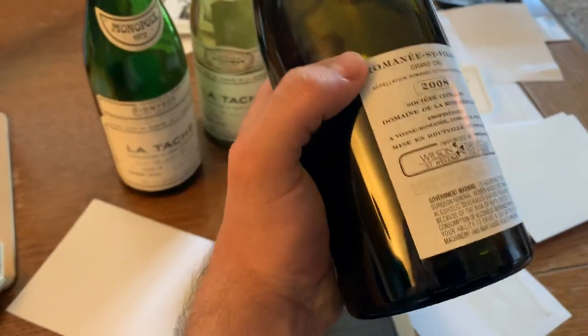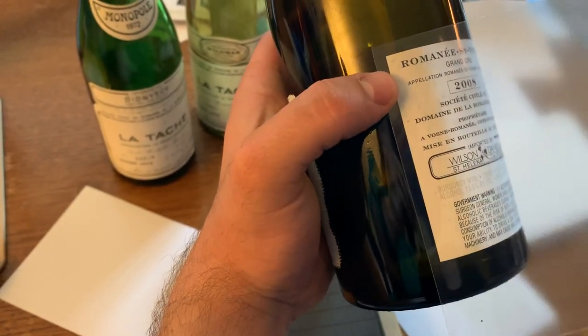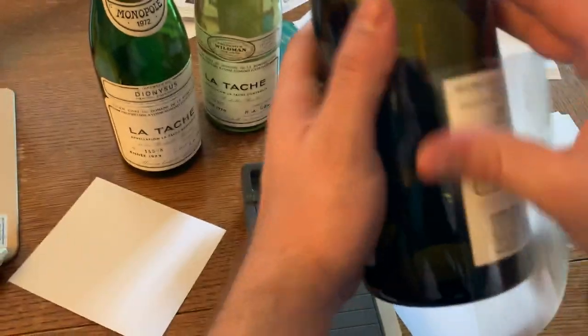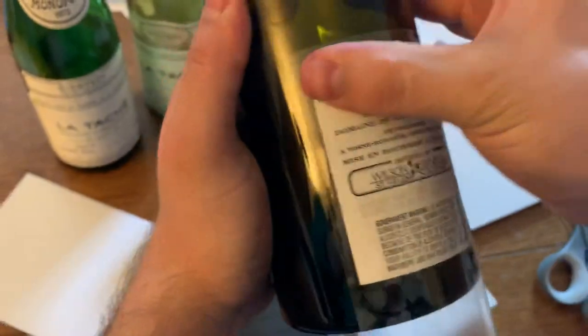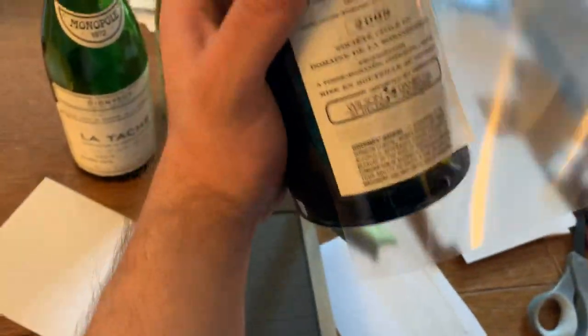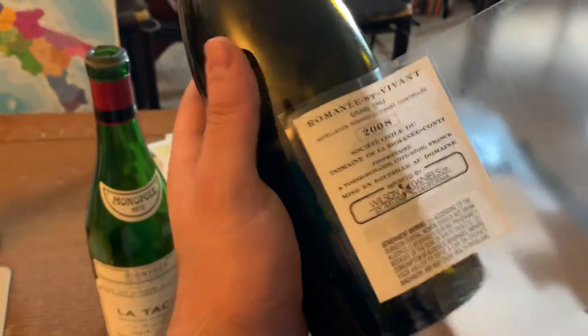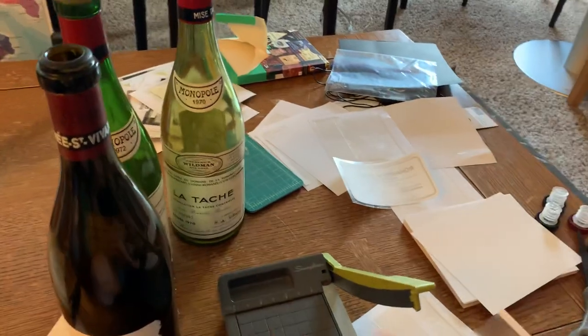Same process, starting with the top corner, getting about a couple millimeters of space. I go left side, center, right side, and then kind of go all the way across. A swift little snap should take it off. And then I'm using the weight of the bottle to just roll that label right off.